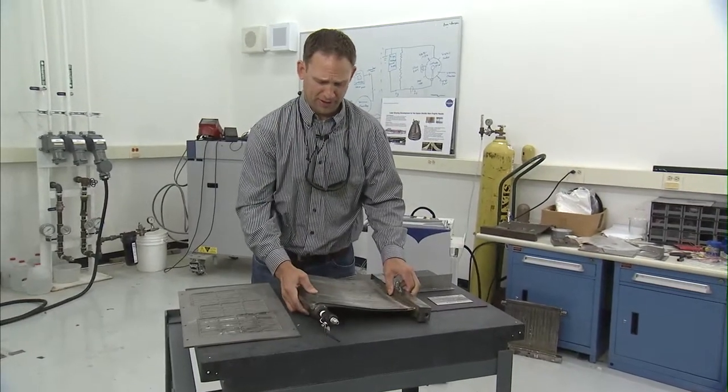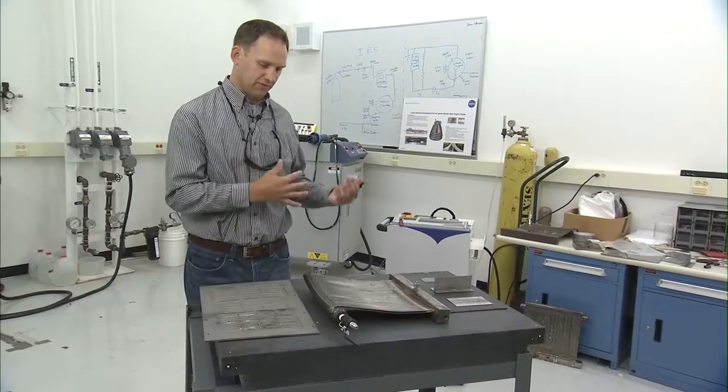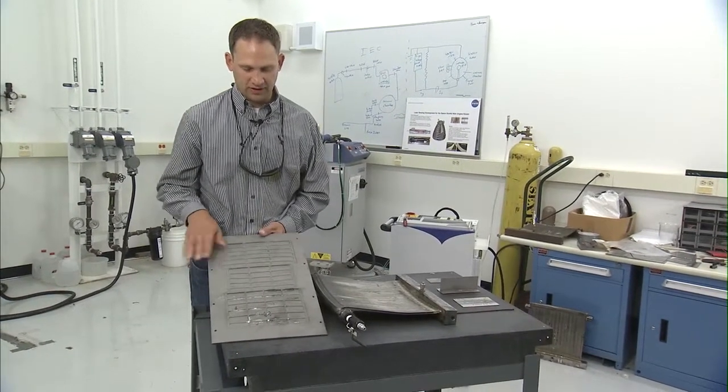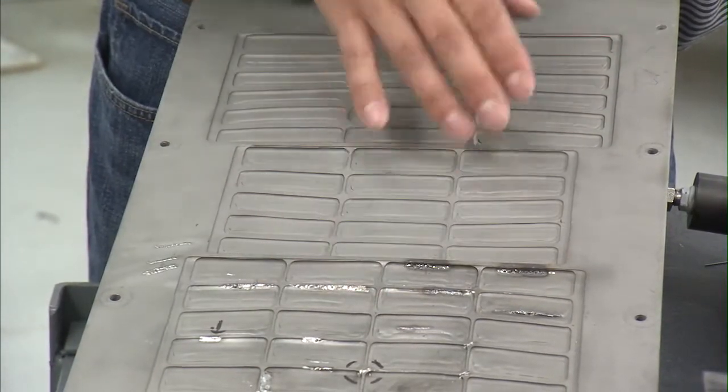That was the original application that we developed almost ten years ago. Since then we've reduced the size of the torch and also increased the power of the torch, which has allowed us to do welding of some super alloys such as the Haynes 230 J2X nozzle extension.